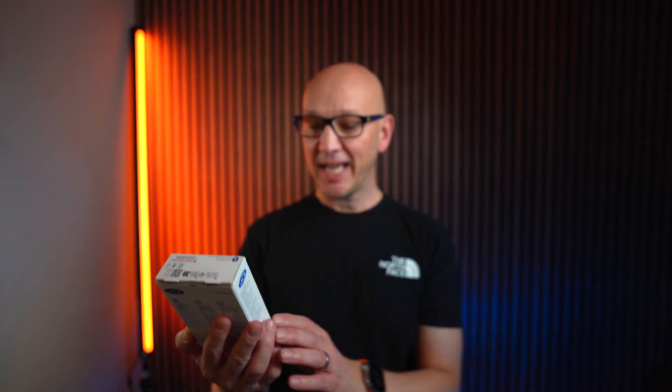Hi, I'm Ash and in this video we're going to be looking at the very latest Thunderbolt 5 drive from LaCie. It's the Rugged SSD Pro 5. This has just come out at the time we're recording this and I'm a little bit excited about it because this is one of the fastest external drives in the world at the moment. So it's fast, it's rugged, it's blue. Let's get into it.